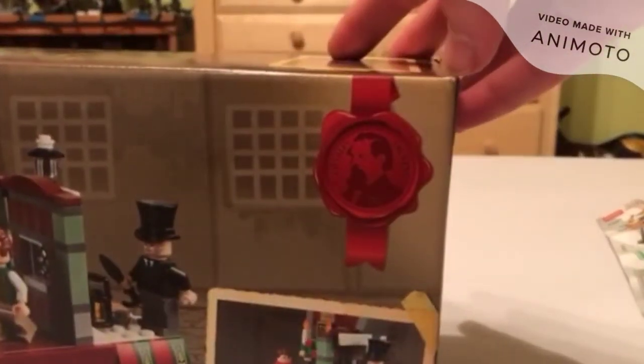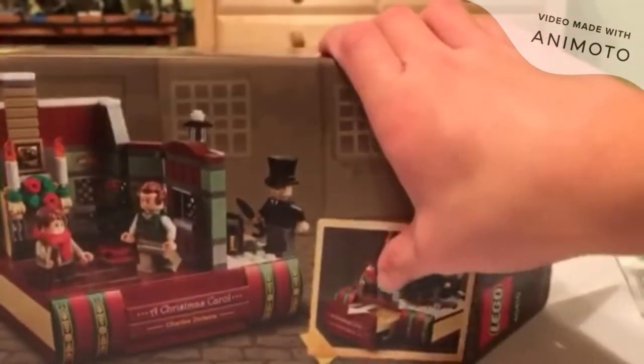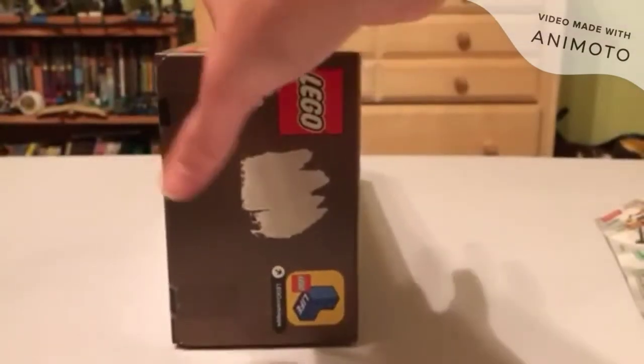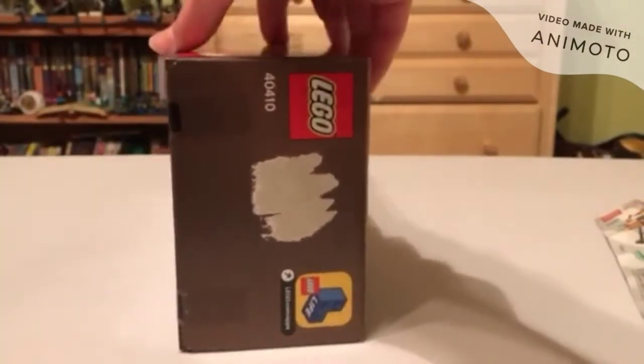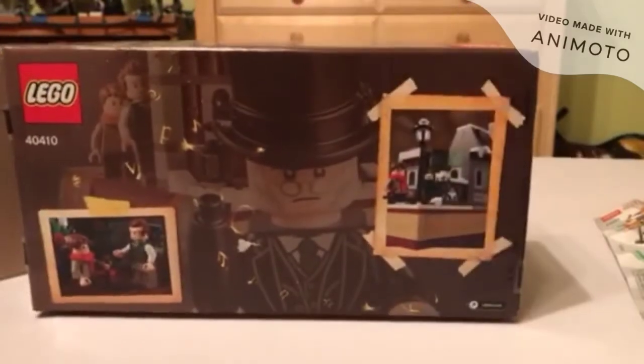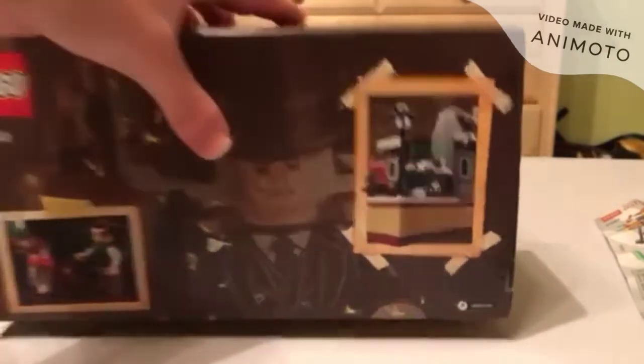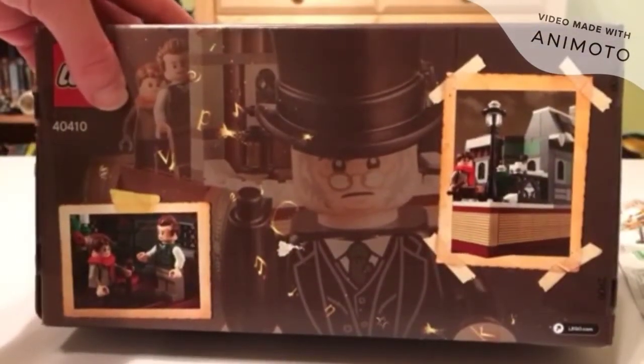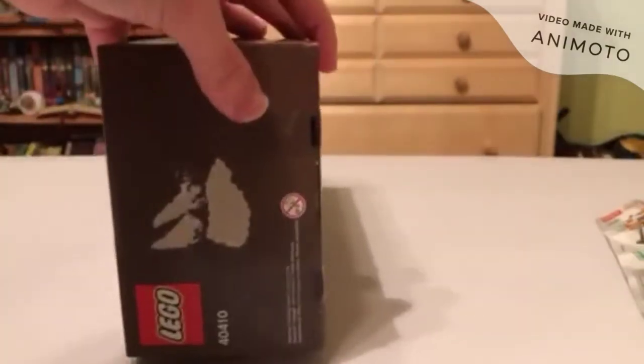You got a Charles Dickens stamp there, and you got the feature that it shows you — a nice picture of it. The box is extremely wide, which I believe is so you can store your set after the holiday season if you're not going to display it. You can easily take it apart. And then you get another picture of where things are, and a big picture of Scrooge hiding in the background. Very nice back box art, with little symbols and music notes, and the side of the box is interesting.